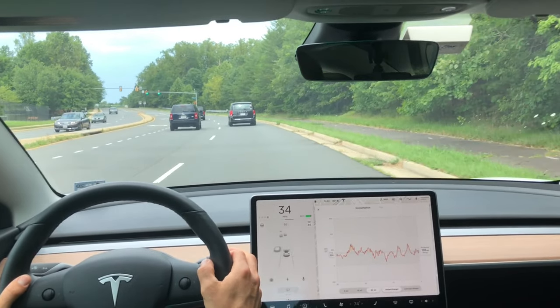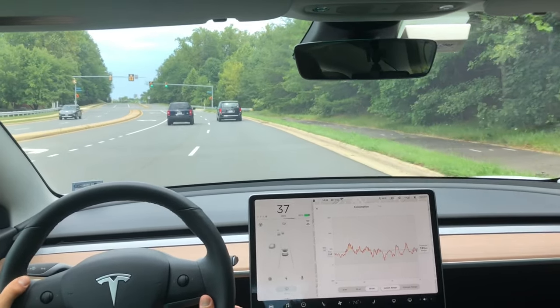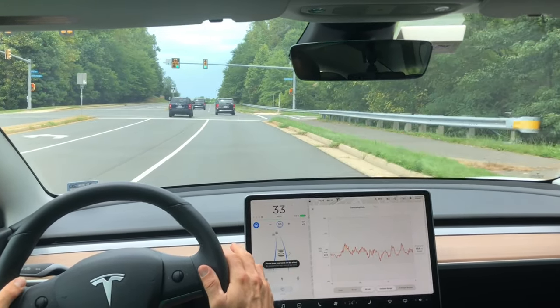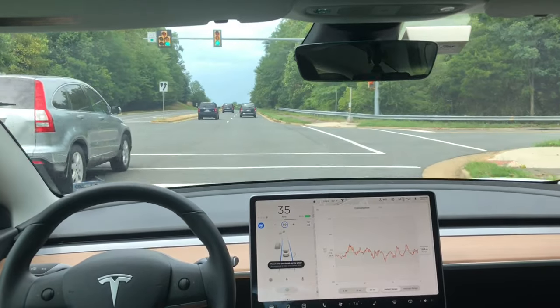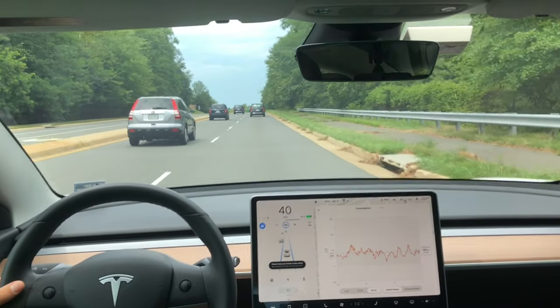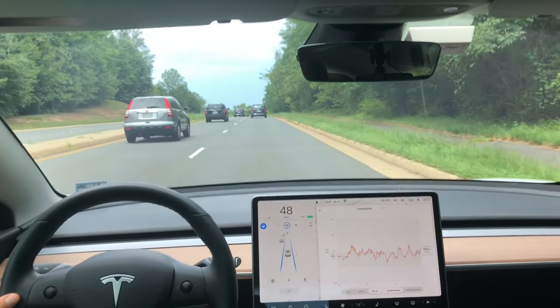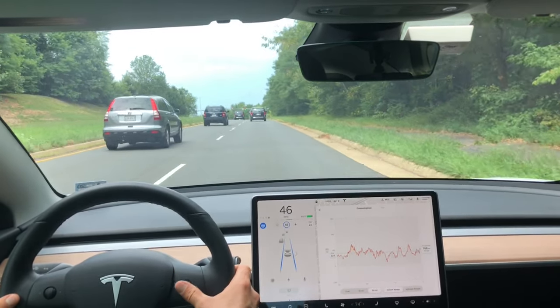I realize that most of this information is very elementary to those Tesla veterans out there, but this is not for you. This is for that new Tesla owner who just got their car and is feeling really frustrated because they're not able to engage something as simple as autopilot.